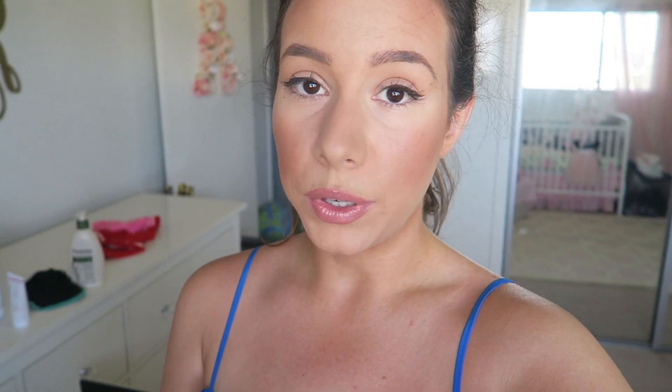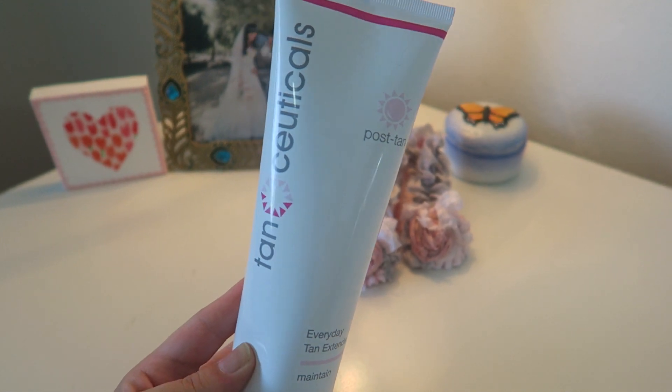The other thing I like to do the next morning after applying my tan is use their post-tan everyday tan extender. It has great ingredients like shea butter, aloe vera, and pomegranate extract, and the best part is it has a touch of DHA — the ingredient that gives you a tan — so it's almost like a gradual tanner. I never used to use tan extenders and my tan faded a lot faster, but now that I've been using this one my tan stays a lot longer.